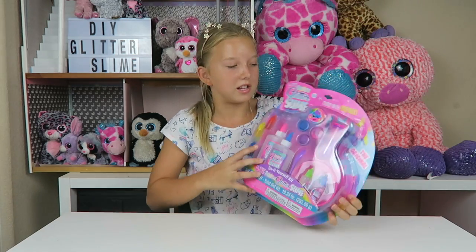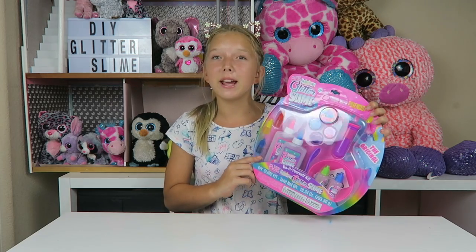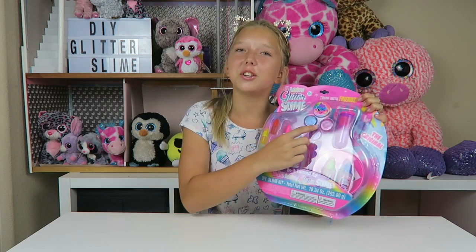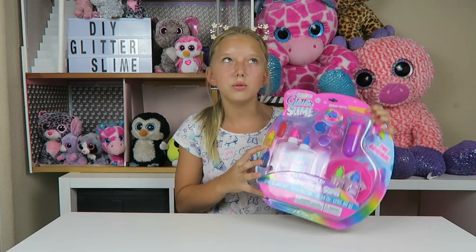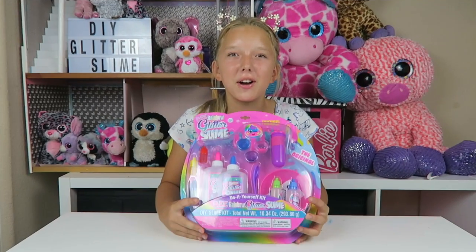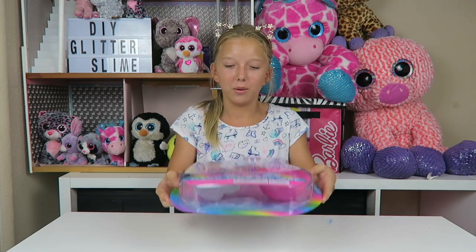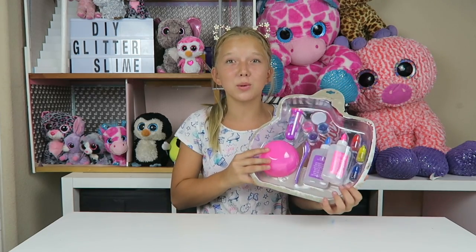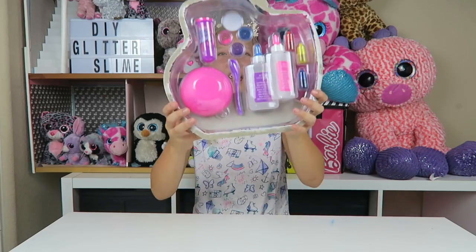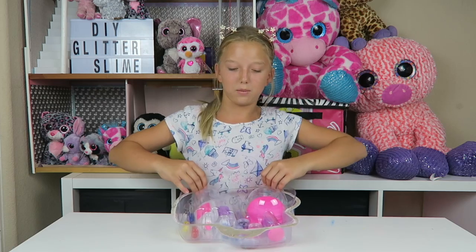So maybe that's what the test tube is for. I'm going to go ahead and open this up, and I'm going to make two slimes. One is going to be a clear glitter slime, and one is going to be a clear food dye slime. So here we go — I'm going to use some YouTube magic to open this box.